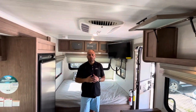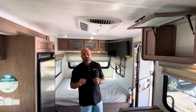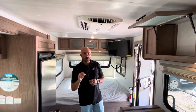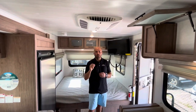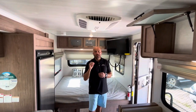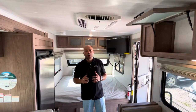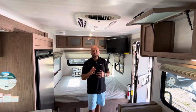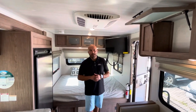This is the 2022 Forest River No Boundaries 16.6 travel trailer — less than 3,500 pounds dry, less than 22 feet overall length — available now at Lewis RV Center. We're located just east of Bricktown at 1600 East Reno Avenue. You can ask for Wesley or any other sales staff for any questions that you might have. Thank you.